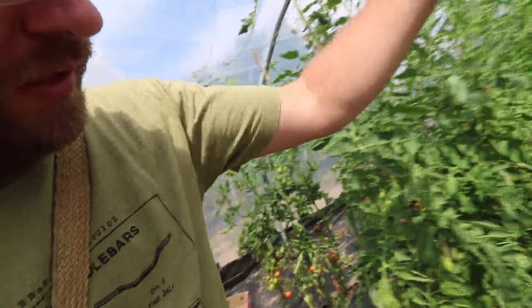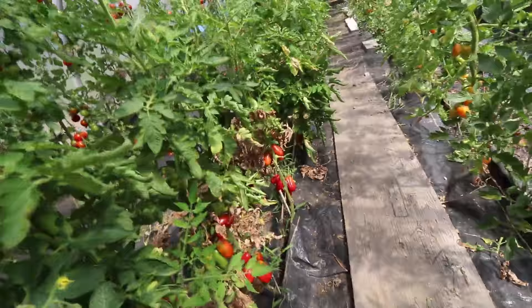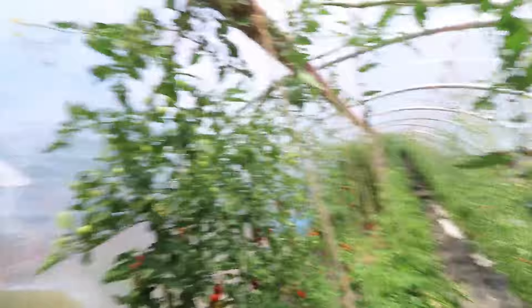Coming into the greenhouse here — we're in full force with our tomatoes. Lots of ox hearts, lots of Sakura, lots of black cherry, lots of Sunrise. We've also got our San Marzanos coming in as well. We only do a few San Marzanos just for ourselves, basically just for canning.